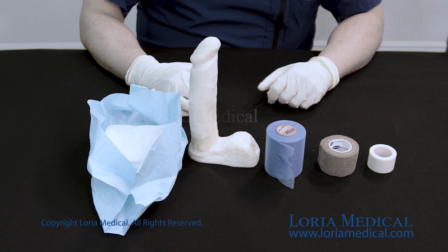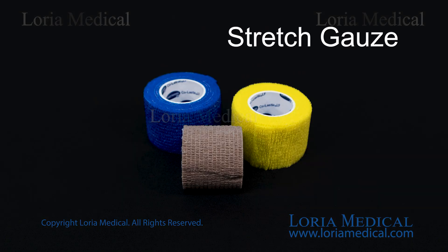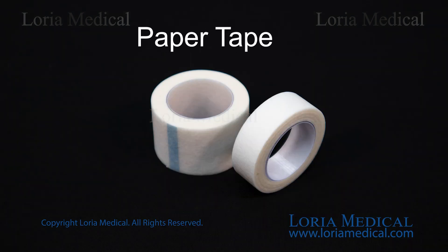These are the supplies that you are going to use for the retainer wrap protocol: blue pre-wrap, stretch gauze, sterile gauze, and paper tape.